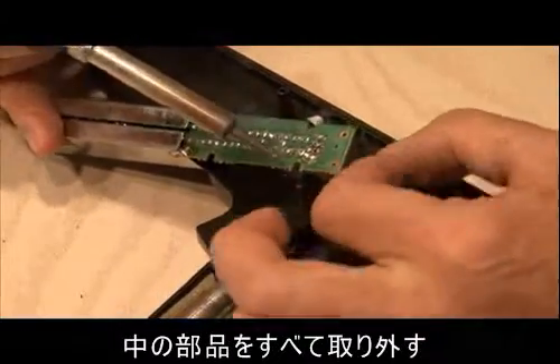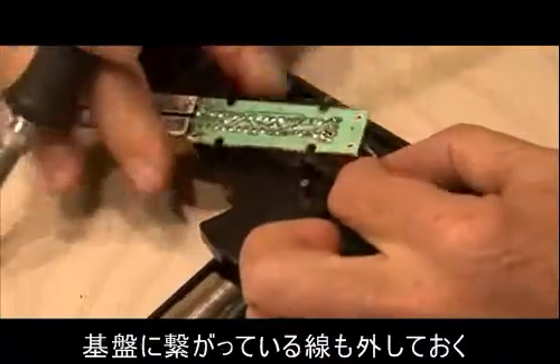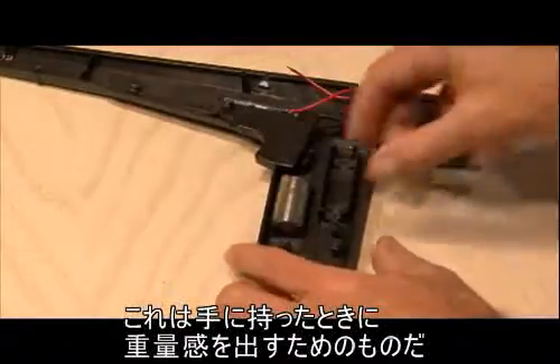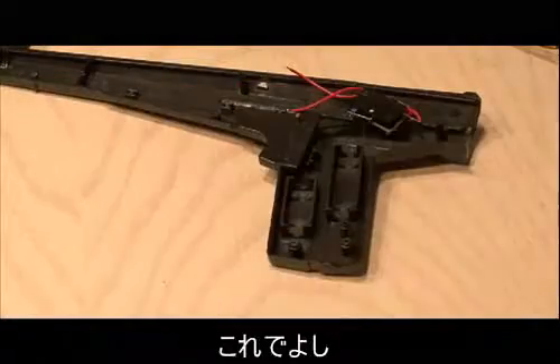Then we're basically going to remove everything inside the light phaser except for the trigger and the little switch for the trigger. There's going to be a board in there — remove the wiring for that. And also, you want to remove these weights. They put these metal weights inside to give it a heavier feel. So those are going to be gone.